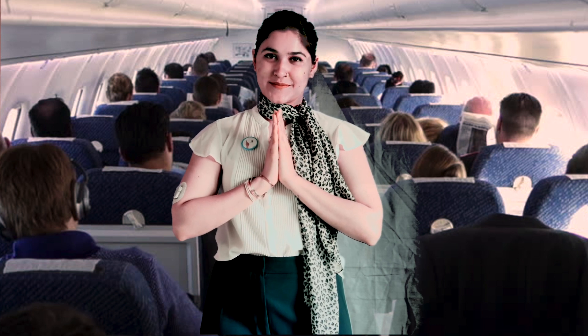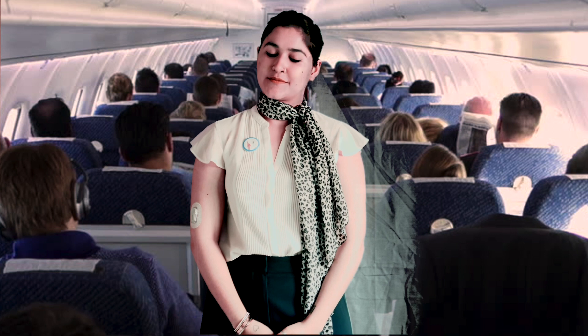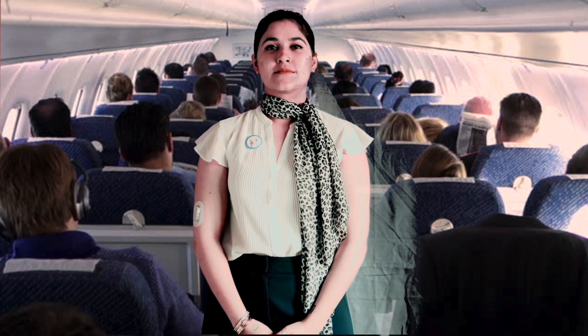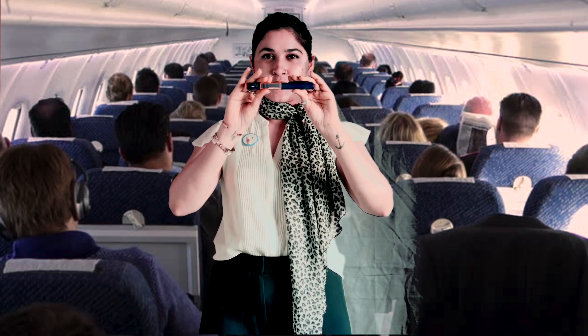Good afternoon, ladies and gentlemen, boys and girls. Welcome on board Type 1 Diabetes Airways, flight T1D, in operation to everywhere. Before we begin our journey, please pay careful attention to the safety briefings of this life to administer insulin.